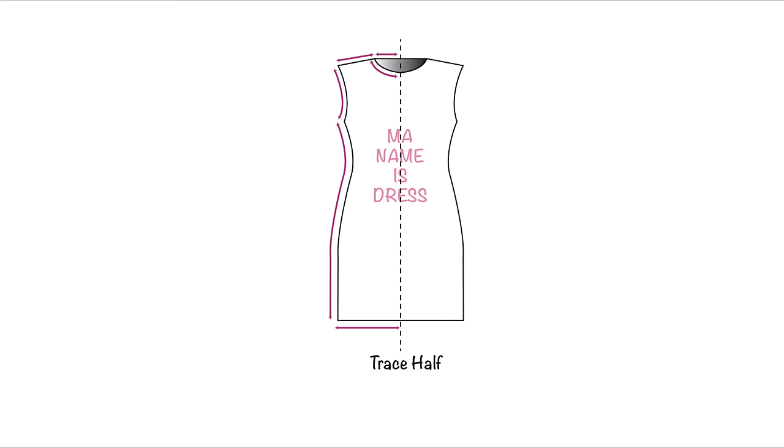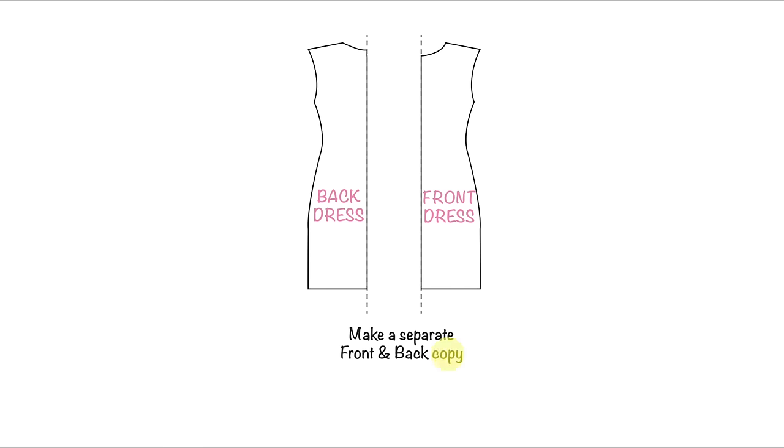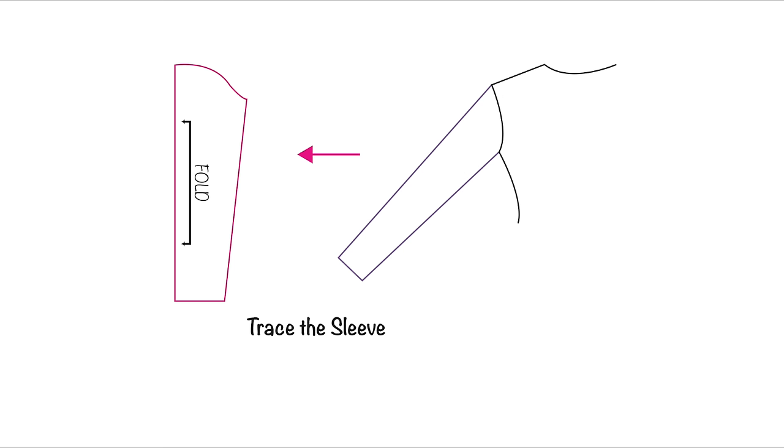First thing first, grab your favorite dress and make sure it is a fitted dress. Then trace the half of the front and back neckline, shoulder, armhole, side seam, and the hem. Next, let's raise the neckline higher so that it fits close around your neck. To do that, simply raise the center front and back neckline up to above your collarbone, and the side neckline close to where your neckline and shoulder line intersects. Now retrace the front and back dress so that you have two separate patterns, then add seam allowances accordingly and cut one unfold for both front and back.